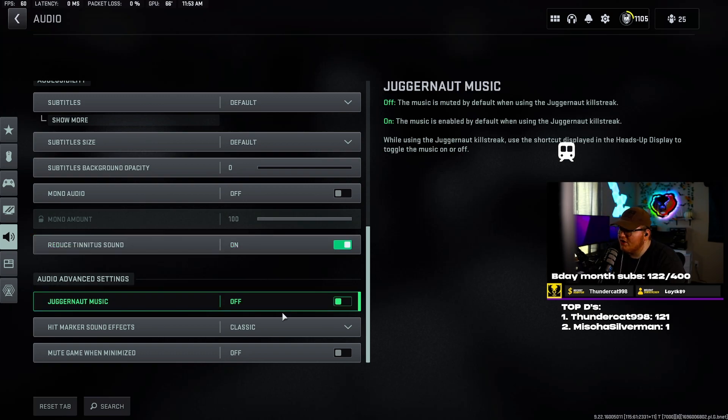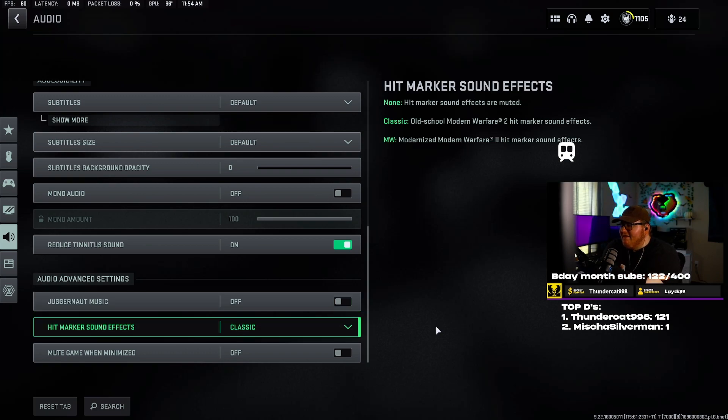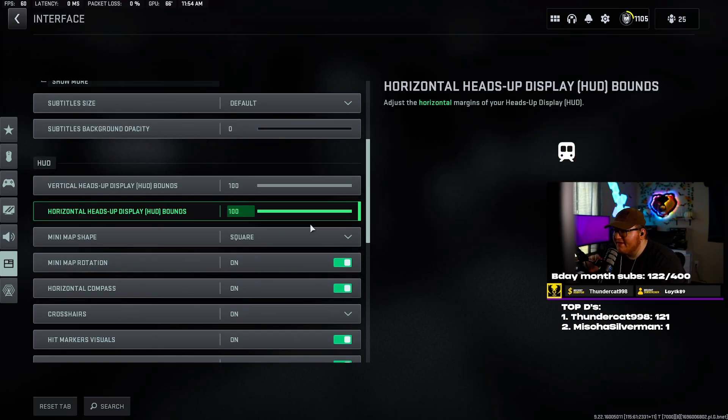Reduce tinnitus sound — I have it set to on. Audio advanced settings — juggernaut music off. Hit marker sound effects I have set to classic; feel free to change this, it's personal preference and doesn't improve or harm your gameplay. Game when minimized set to off.